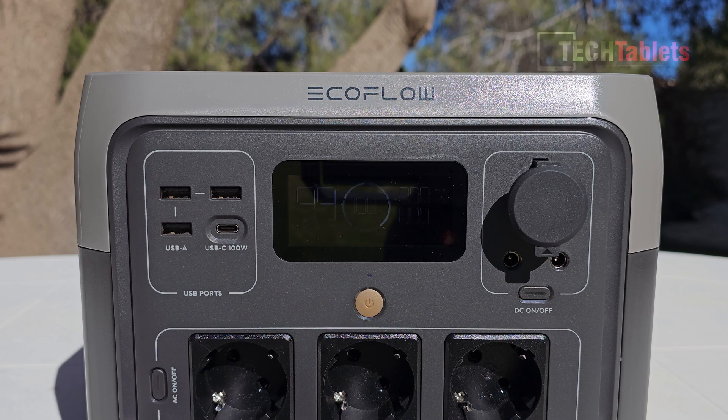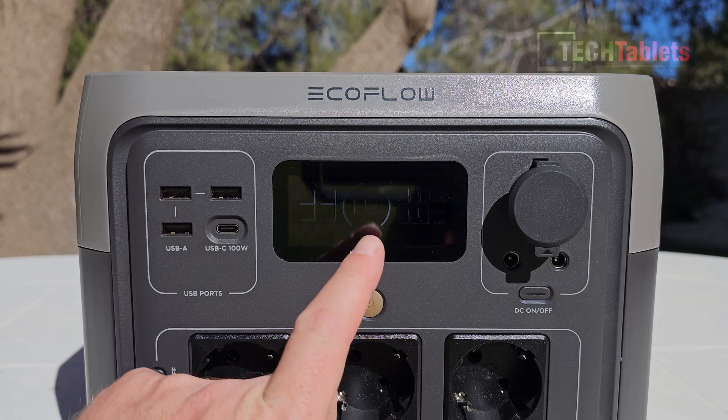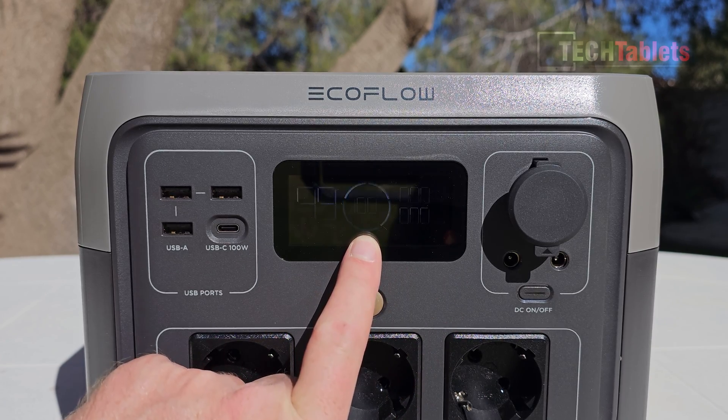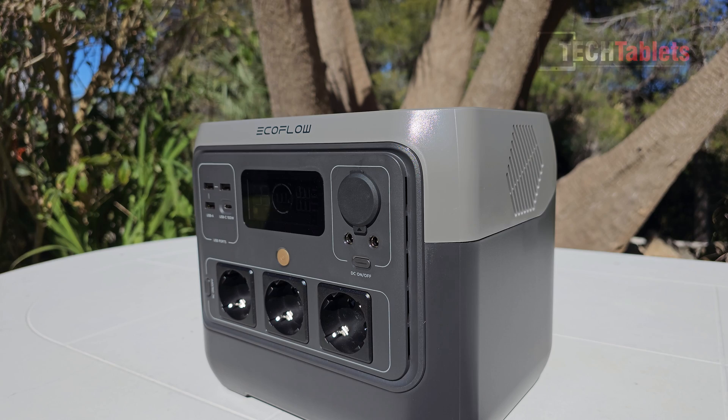The information on the screen is very clear. It will shimmer on camera but it's fine when viewed normally. We have hours remaining, battery life percentage, output, and input — all listed and very clear to see.